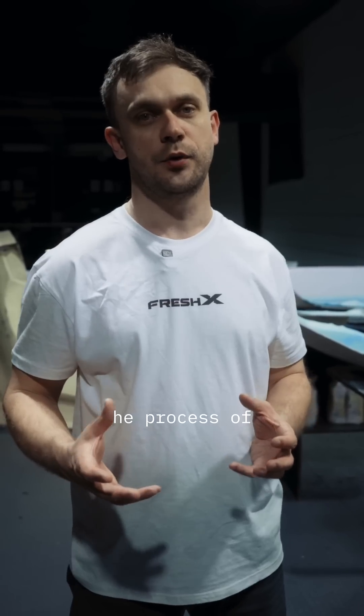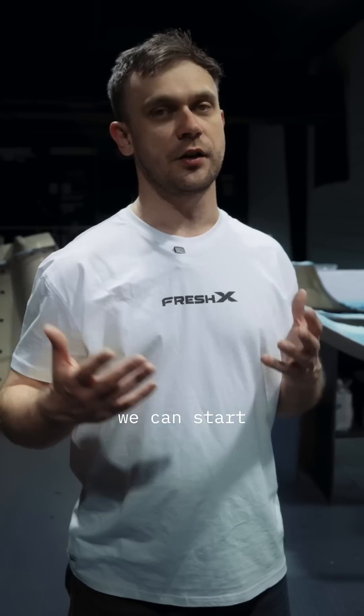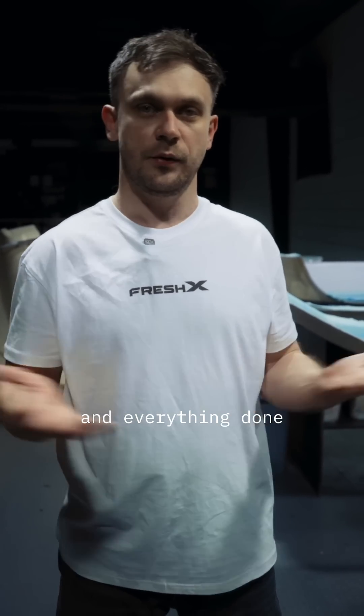We need to wait 24 hours before we start the process of removing parts from the molds. When we remove the molds, we can start the trimming process and everything is done.